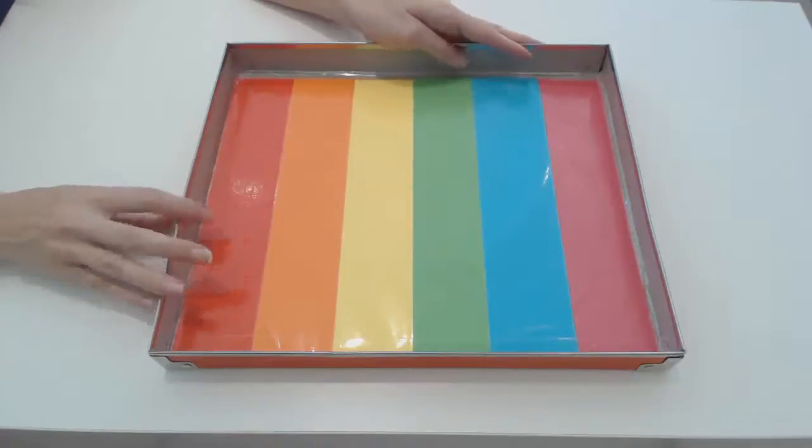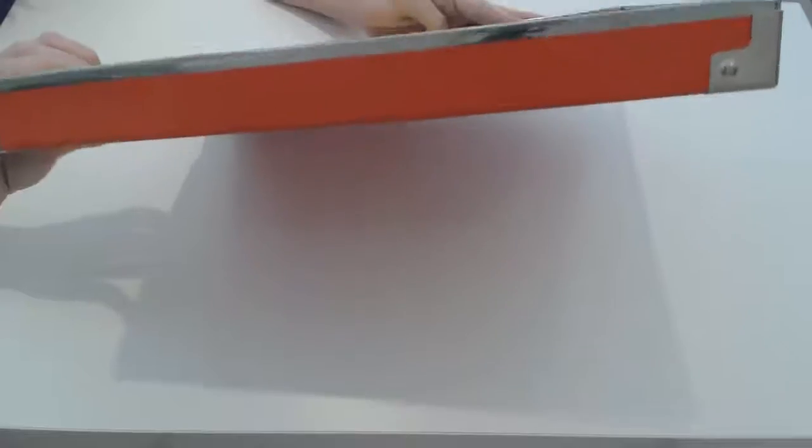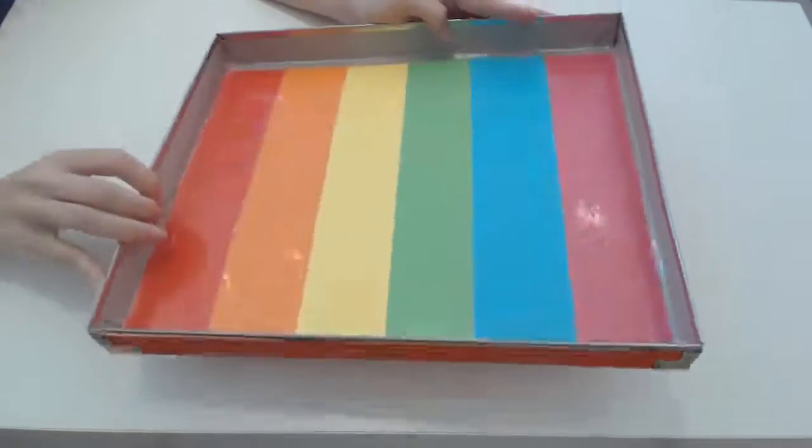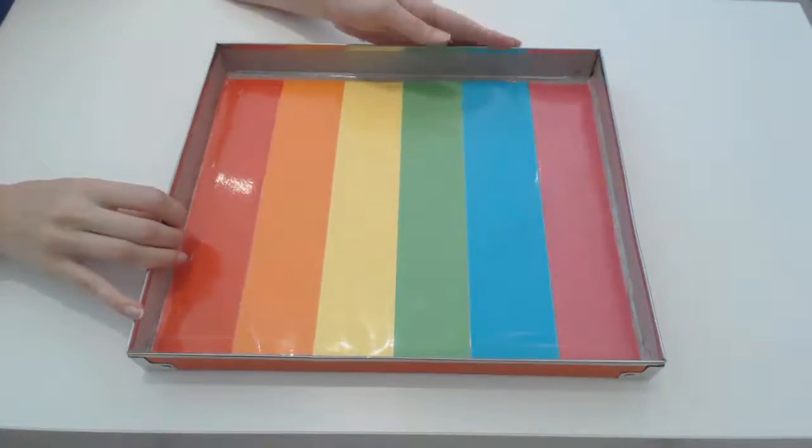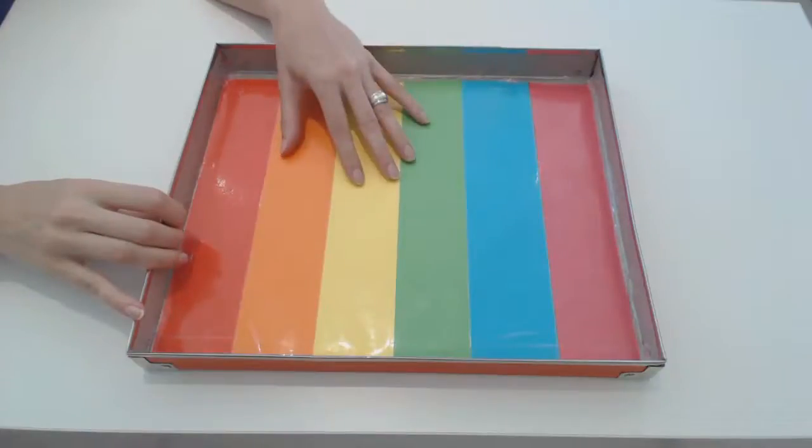So what you will need is a tray — I've just used a lid of one of our art boxes — some colored paper, sticky tape, and some contact sheet paper.